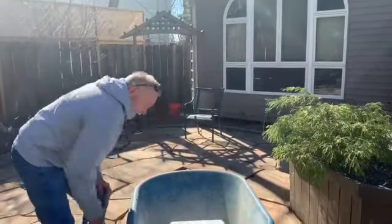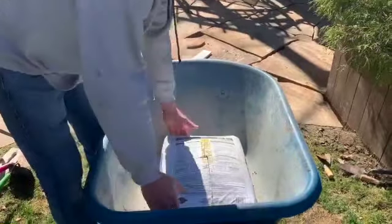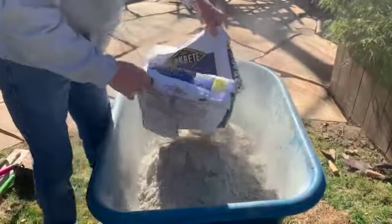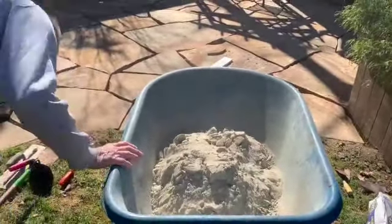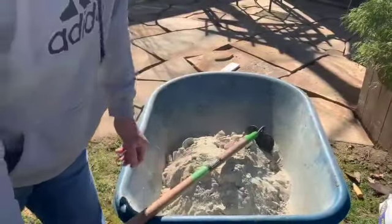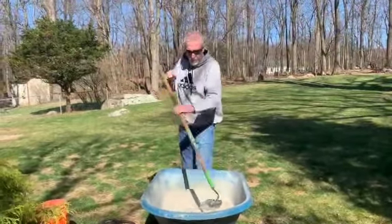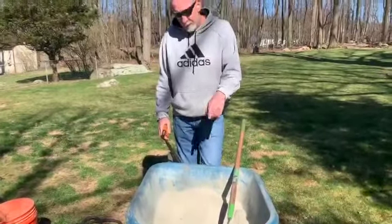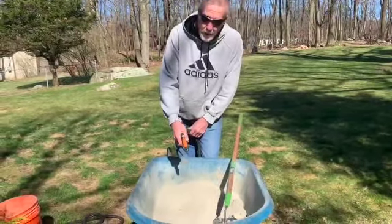With a utility knife I'm going to cut an X in the bag, dump the contents into the wheelbarrow, and start mixing. Always do this outside and always wear safety glasses - you don't want to get any of this in your eyes. I'm using a simple garden hoe to mix it. Make a little trough, add water gradually, and keep mixing until you have a nice thick consistency. If you're new to this, read the directions - too much water makes a weak mix.